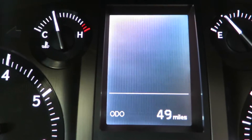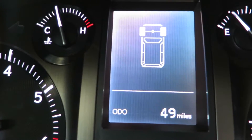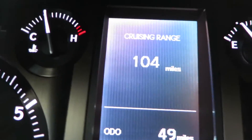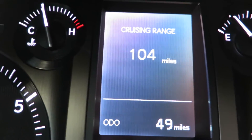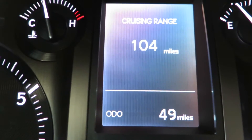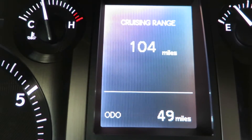So on this menu, if we push down, it gives us our temperature. Push down again. Alright, so right here, three buttons gives us our cruising range. You can see it gives us 104 estimated miles until we are empty and absolutely need to refuel.